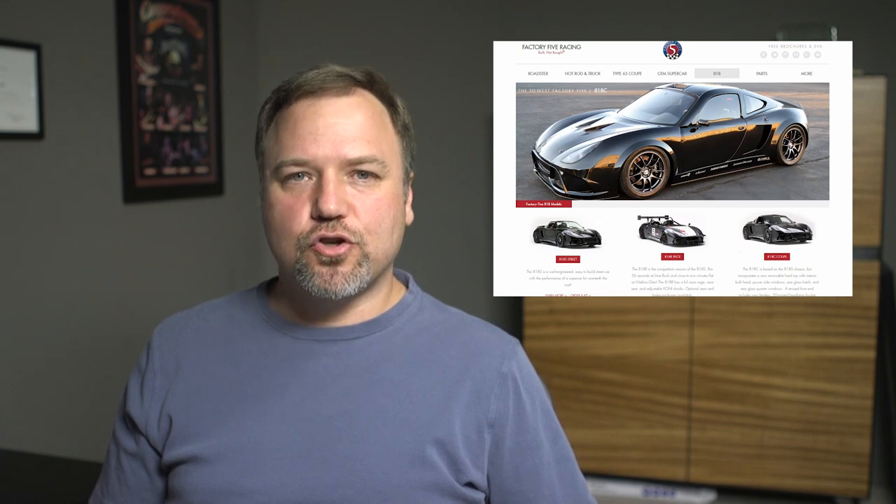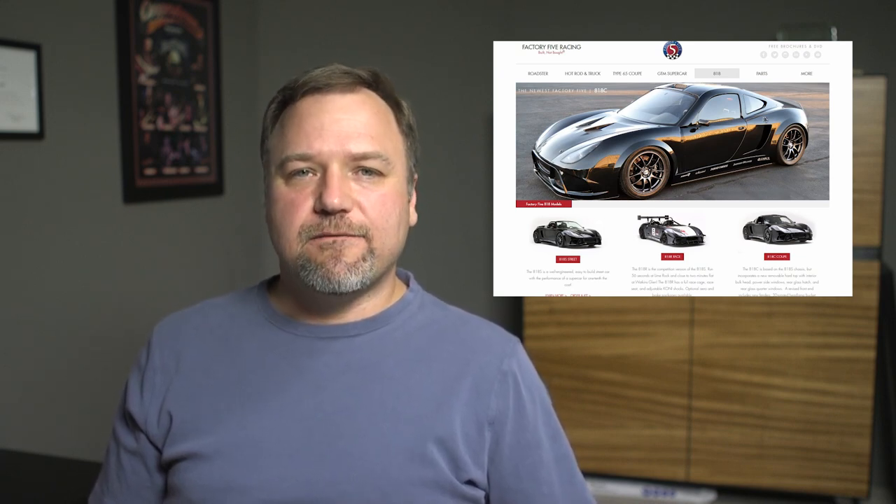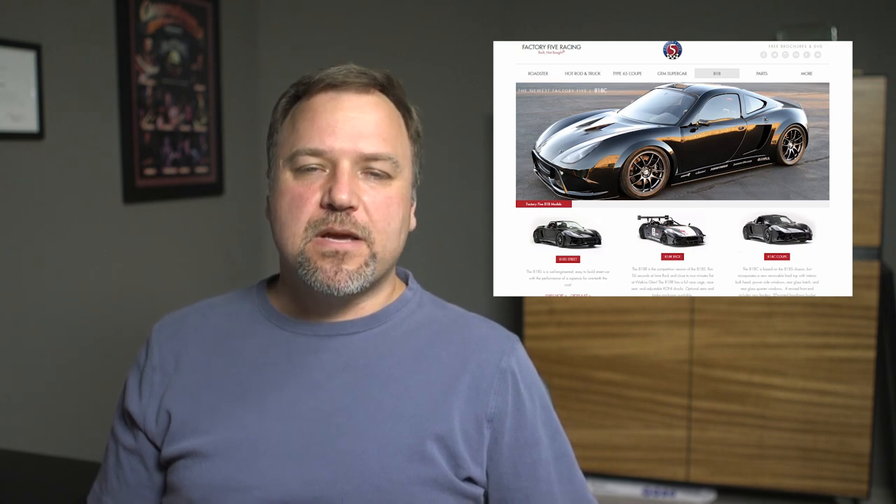Miatas and Imprezas are raced all over the world, so you could get a good deal on them and have a really nice race car. Now, the 818 comes in three different body flavors: there's a Spyder with the open cabin, there's a Coupe which is the typical looking car, and a full-on track race car — the most expensive being like $12,999 starting price.